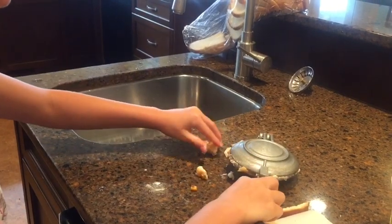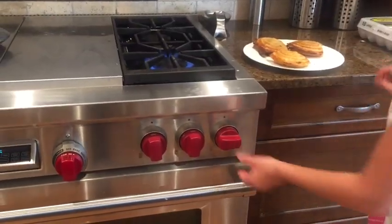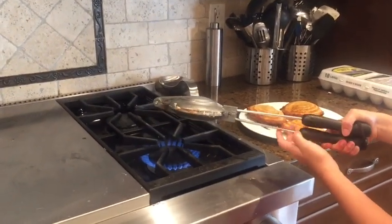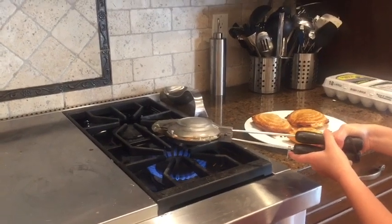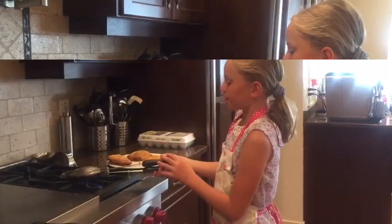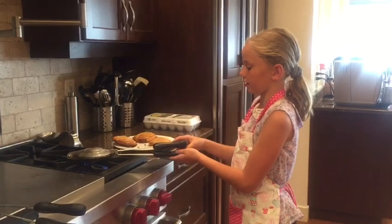Or you can use your fingers if it's easier for you. Now you have to put the stove on to high so you can cook your Jaffles on that. Put your Jaffles maker on top of the flame and keep it there for about one minute on each side. After one minute, flip it over for another minute. Keep flipping it on each side for one minute and keep checking it until it is cooked.